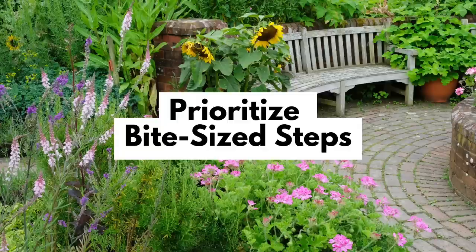My first advice is to start with a list of all of the small steps you think your landscape will require, and then prioritize that list. It sounds a little bit obvious to just start with a to-do list, but it's more than that.